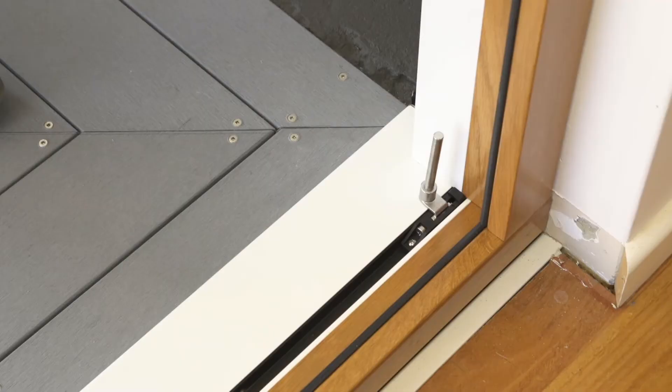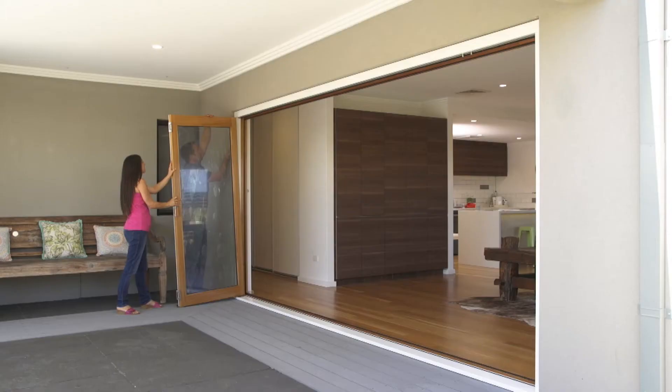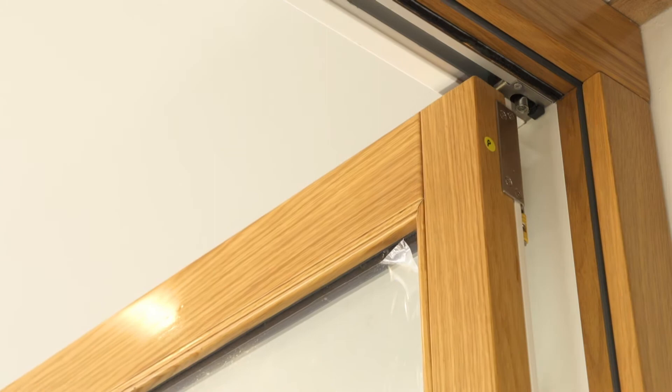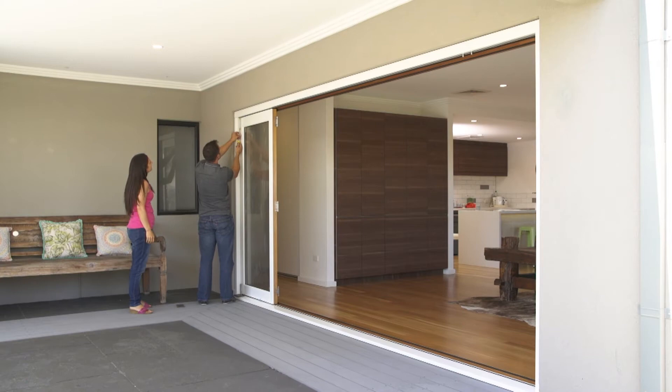Put the door protector pad in place. Lift the door onto the bottom pivot pin and slide down into place. Locate the top pivot and screw the pin into the guide until the door weight is taken and the door swings freely.